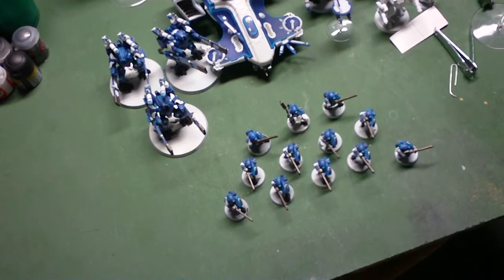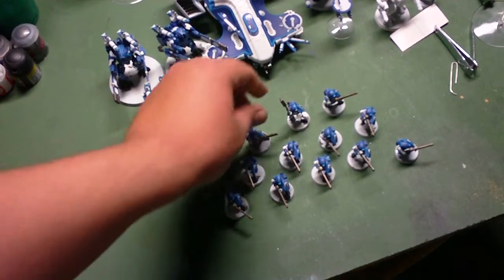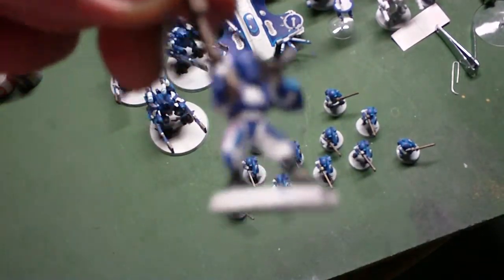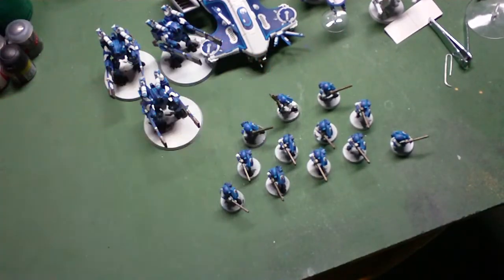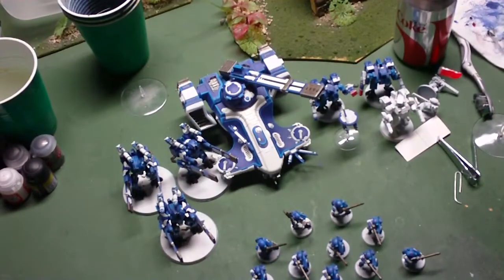I believe I'm done — it might need a couple more details, but they're looking pretty good to me. We've got the little Commander here. Let's see if it will focus or not. Probably not. I think they look pretty good. Going for kind of an Ultramarines Tau kind of look.